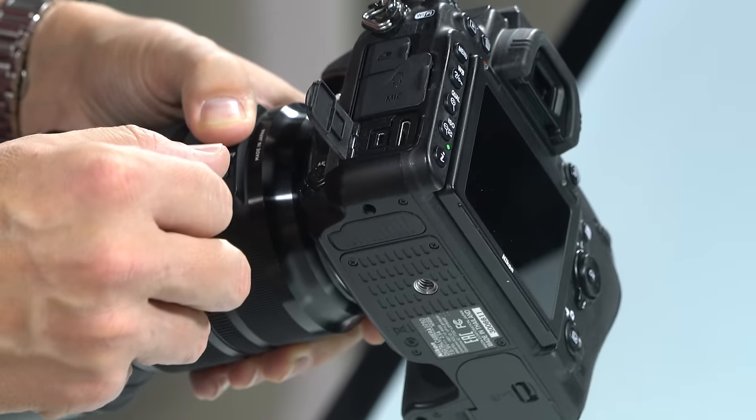In manual mode, switch the mode dial to M. Now control shutter speed with the back dial and aperture with the front dial — neither changes automatically. For detailed instructions on manual mode settings, visit sdp.io/gomanual. For night photography visit sdp.io/np, for landscape photography sdp.io/ls, and for wildlife sdp.io/wl.